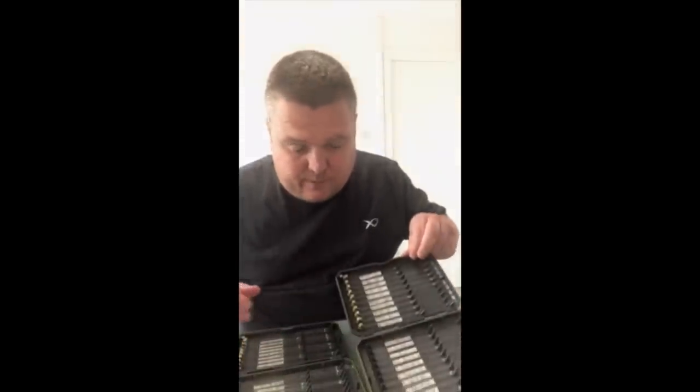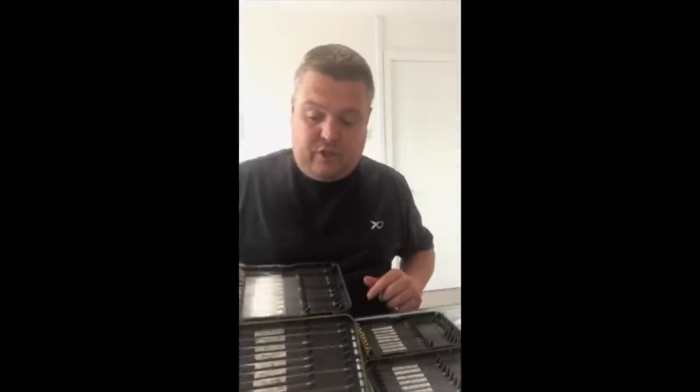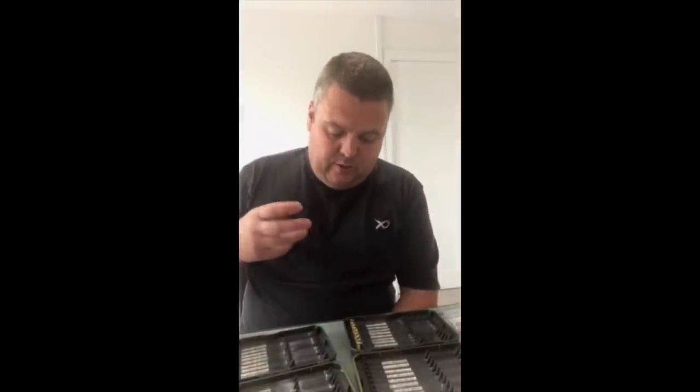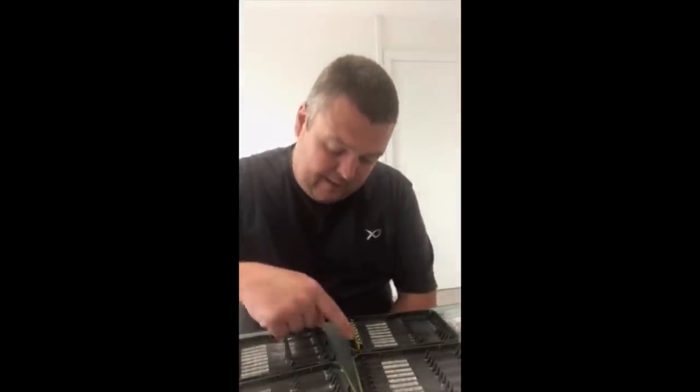By having those two styles of hooks, I pretty much have my wintery F1 delicacy type fishing and then my carp fishing. A medium gauge hook covers all my carp fishing for the elastics I use and the venues I go to, and I'm able to cover pretty much all my summer fishing within those two boxes. With my light wire gauge, I literally just use them in a size 18 or 16, tied on 010 or 012 - that's it, because I'm never going to use anything heavier in that style of hook. Keep it as simple as possible.